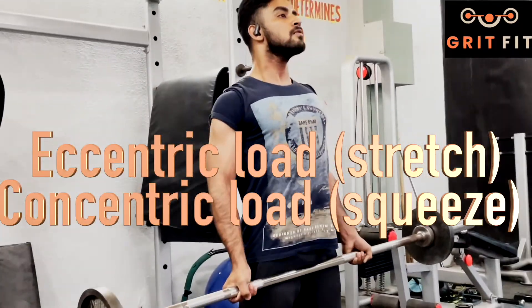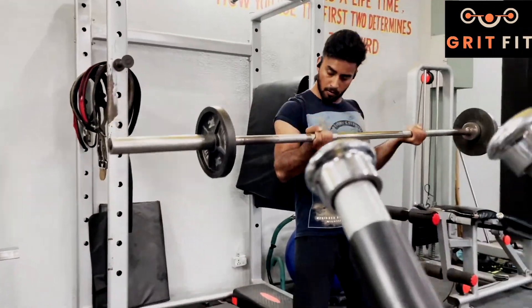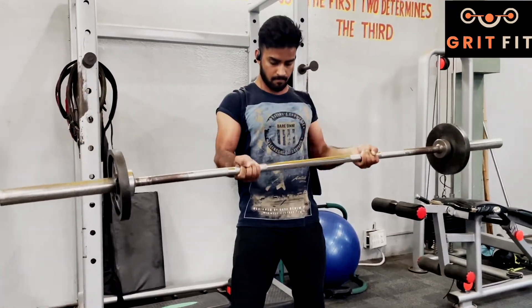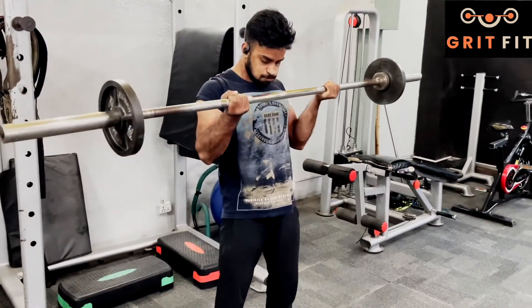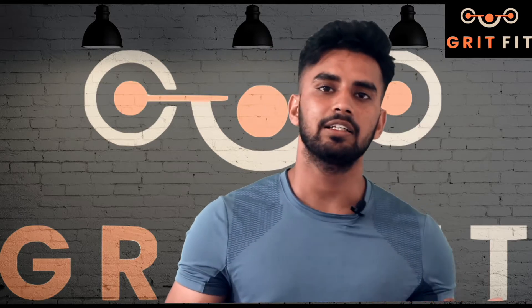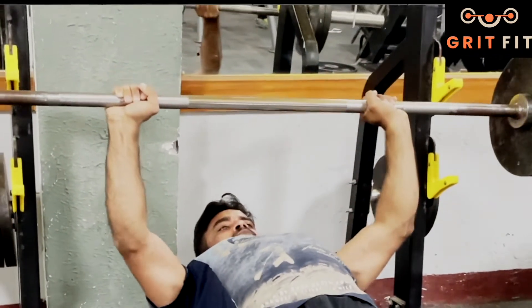Next time, whenever you go to the gym, you can do this experiment. If you do biceps curls or any movement, take a little more weight than you normally use. You will see what happens: when you curl the weight up, it is a little difficult — the concentric phase — but you can lower the weight down in a controlled motion. This means that for the concentric load, the lifting movement, the weight needs to be manageable. For the eccentric load, you can handle a little more weight. So if you want to focus more on eccentric load, you can use a slightly heavier weight.